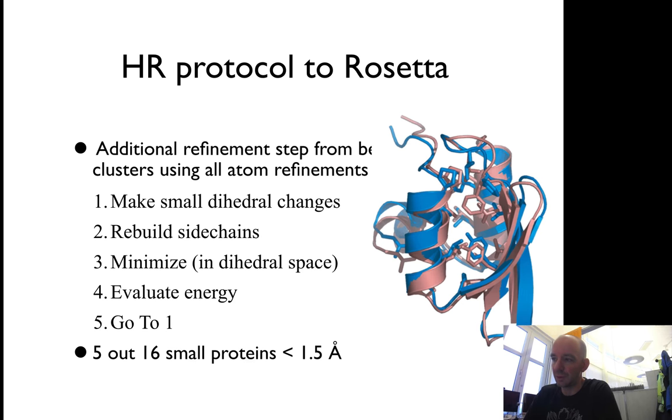First, you use a full-atom model, so you have all the atoms present. Secondly, you make much smaller changes — no drastic changes, no fragment insertions. You make a small change to some backbone dihedral angle randomly, and then you rebuild all the side chains.